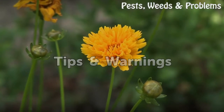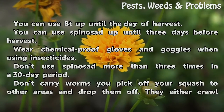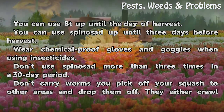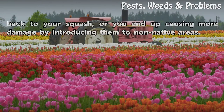Tips and warnings: You can use BT up until the day of harvest. You can use spinosad up until three days before harvest. Wear chemical-proof gloves and goggles when using insecticides. Don't use spinosad more than three times in a 30-day period. Don't carry worms you pick off your squash to other areas — they either crawl back to your squash, or you risk causing more damage by introducing them to non-native areas.